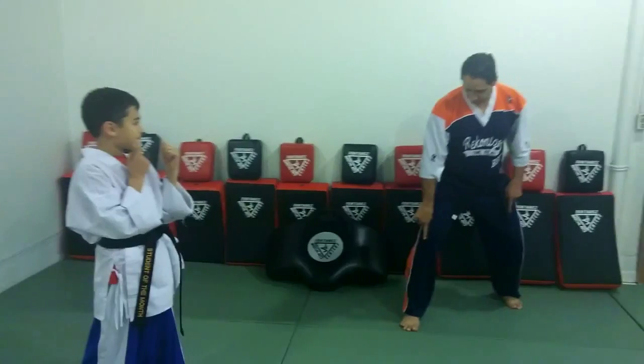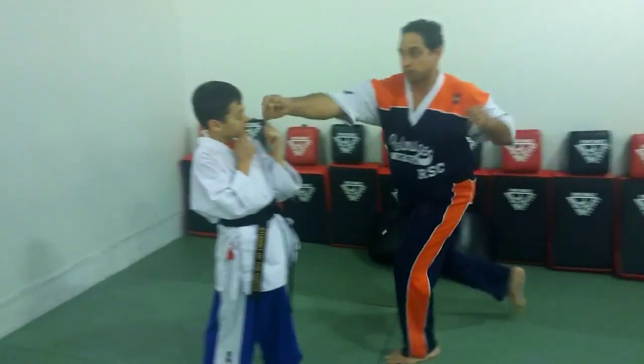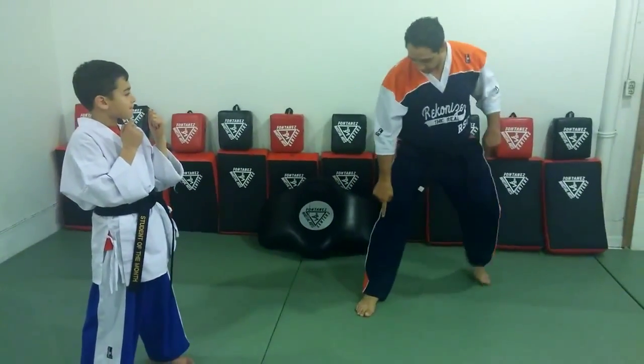Blitz number one — your foot stays stationary. We have a further distance. Step across, you throw the same two punches. Blitz number two, it's the secret. Now let's move through. Thank you.